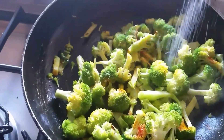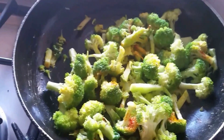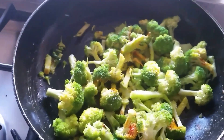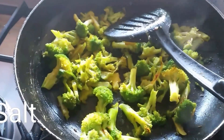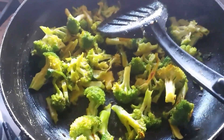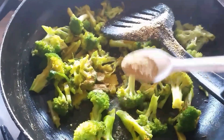I'm going to add some salt — this is up to your taste, guys, how much salt you need for your broccoli rice. You can see the broccoli has changed color now. It's time to add the homemade powder.